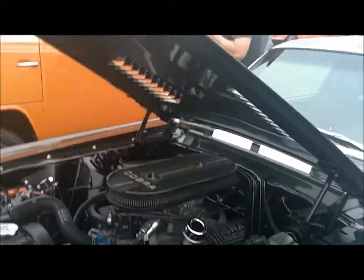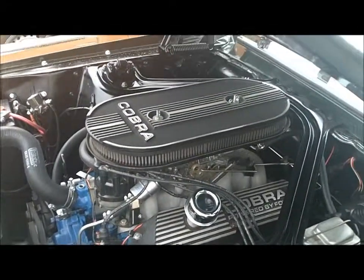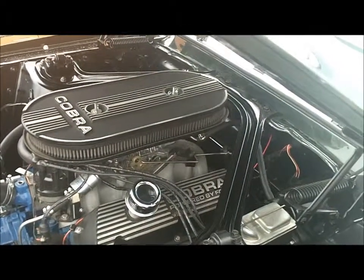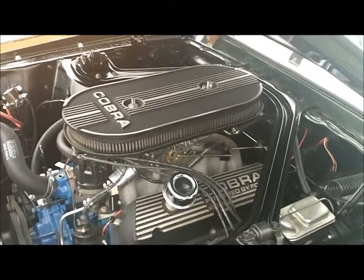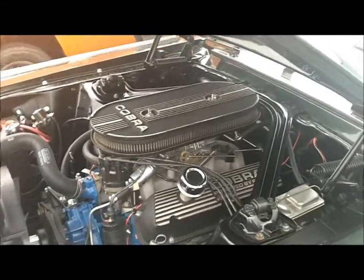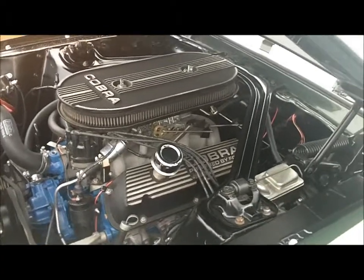Dave, what have we got under the hood? It's got a 302, 230 horsepower from the factory. Got all the Shelby stuff on it — that aluminum intake. You got two or four barrel? Single four barrel. It's got a big breather on it. They only made the one kind so they could put them on bolt.